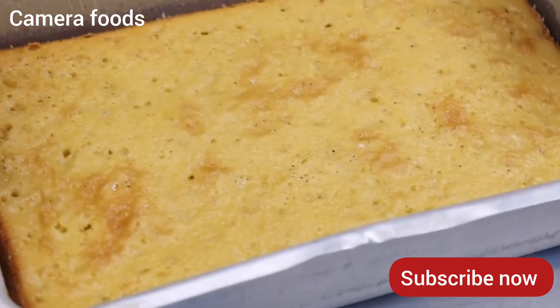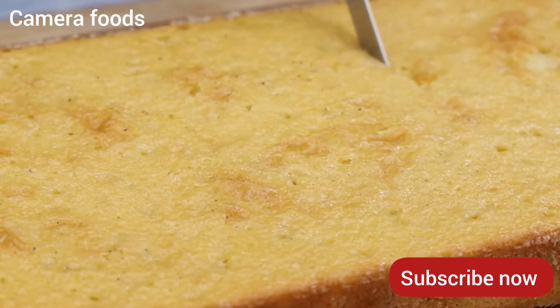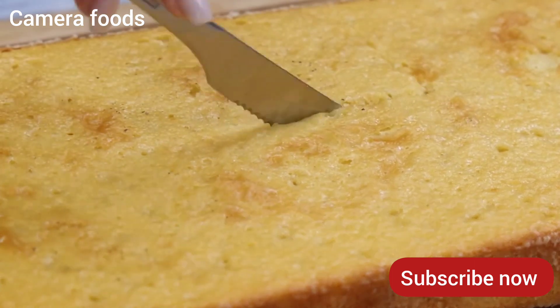And our recipe is already ready — look what a delight! I like to make this dessert especially on cold days. This apple cake is perfect to enjoy with a cup of coffee or even some tea.